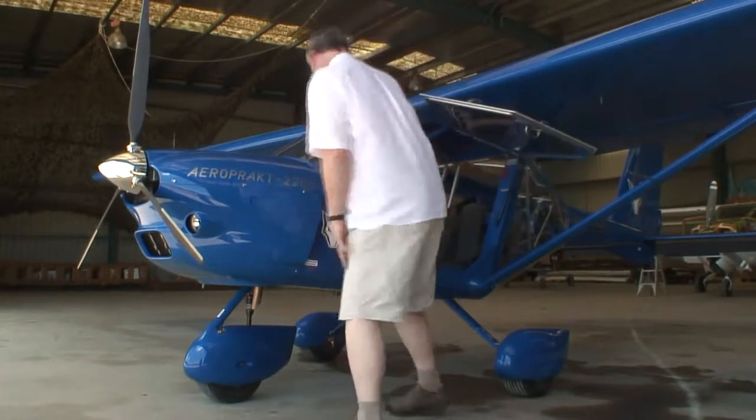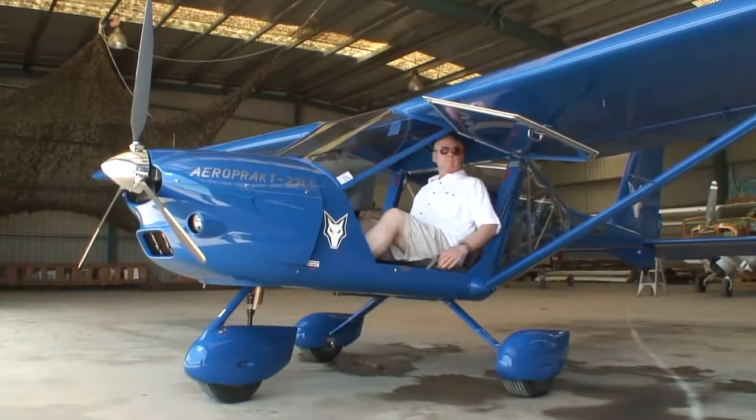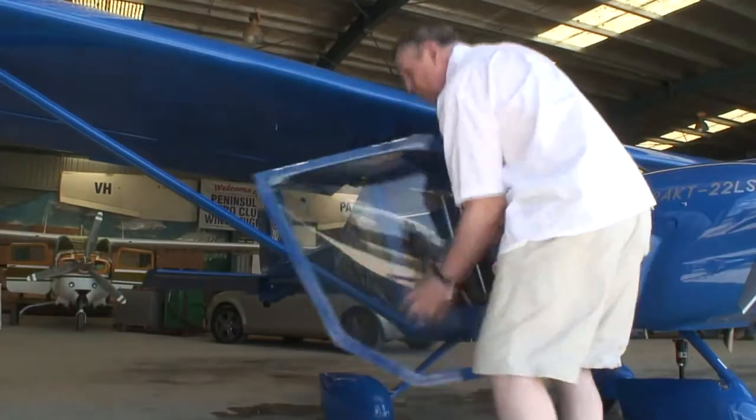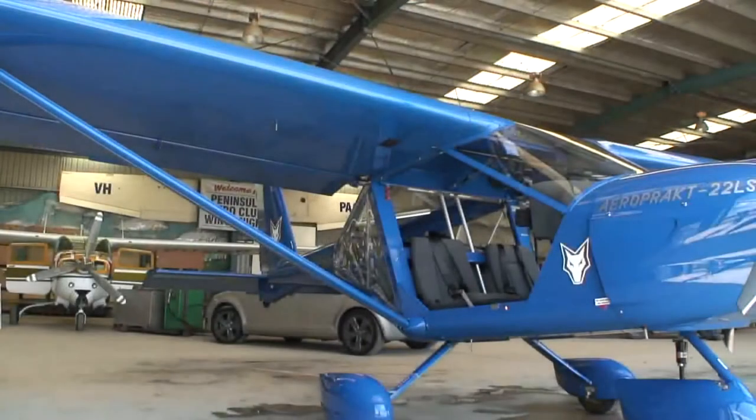There are big top-hinge doors supported by gas struts to make entry and exit particularly easy. One or both doors can be removed for photography or in hot weather, but you can't open them in flight.